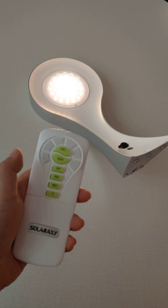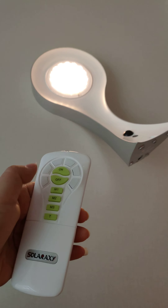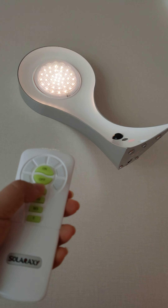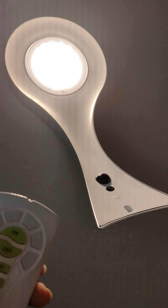Okay, now we use the remote controller. We try M1 — you can see the color is now red. The motion sensor is working.